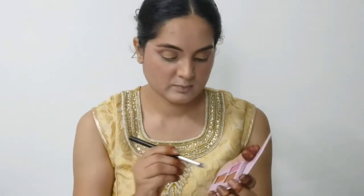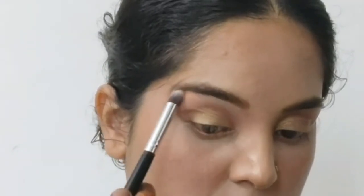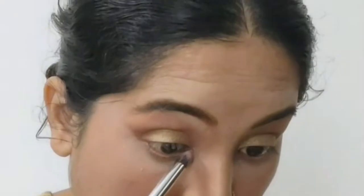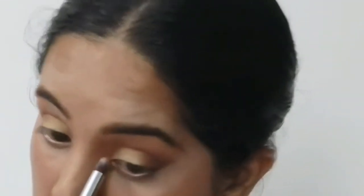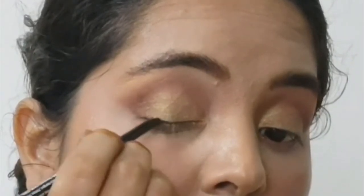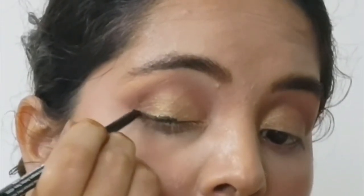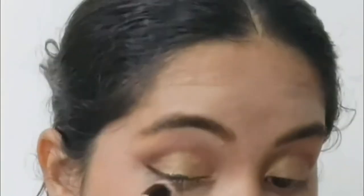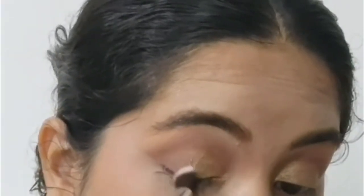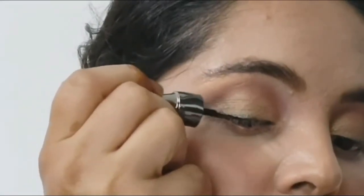I applied the same eye shadow to the second eye as well. I then highlighted the brow bone and inner corner of the eyes with the highlighter from my NYW face palette. This eye shadow looks great, but if you want to enhance it or make it darker, you can apply a darker shade on the upper lash line and blend it so it doesn't get too smokey. This step is completely optional — only use it if you want darker eyes or a little smokiness.